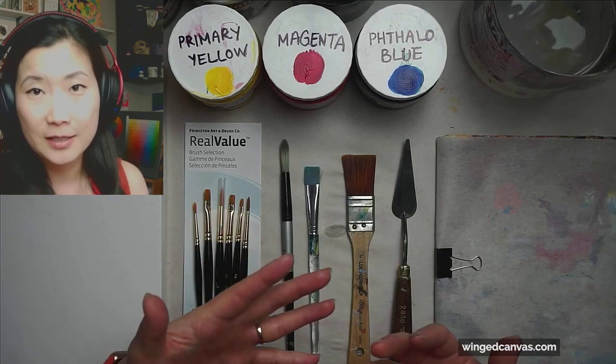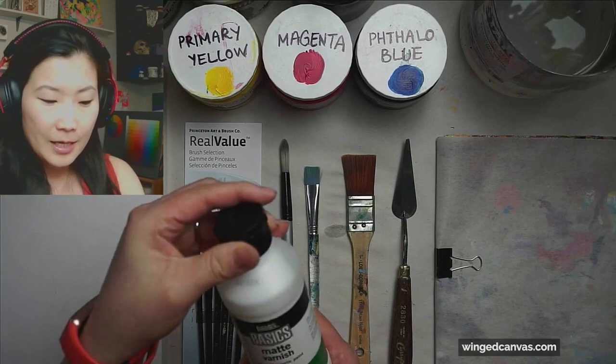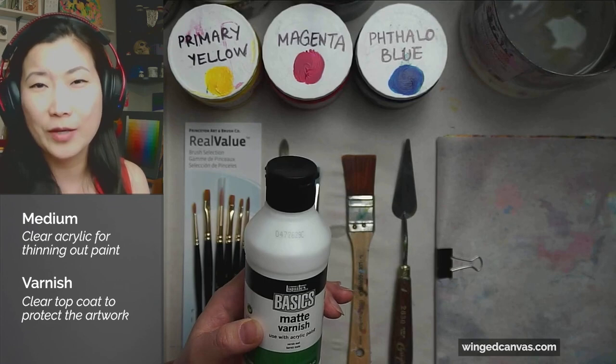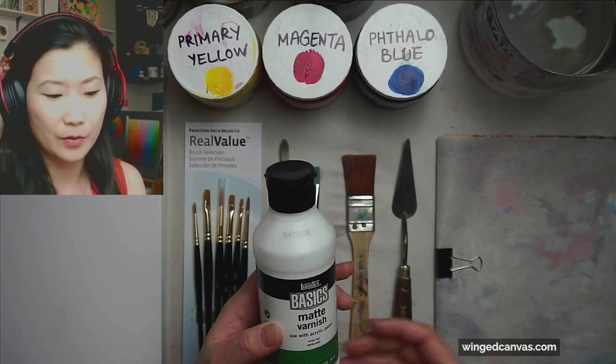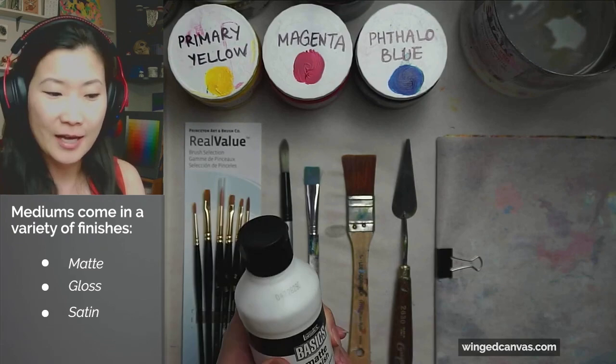When you're working with acrylics, having a medium is really helpful because it allows you to thin out the paint without using water. A medium is like a clear acrylic. This is a matte medium and a matte varnish — usually they're the same thing. It allows you to thin out the paint without it getting clumpy or runny the way it does with water. Get yourself a small bottle of matte, gloss, or satin depending on what finish you like. It will really help extend your paints for a long time.